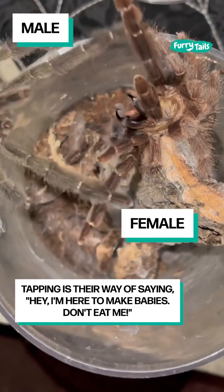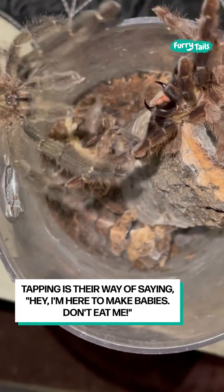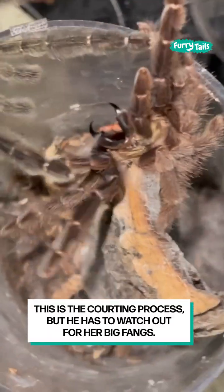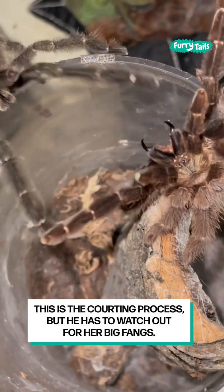Breed tarantulas with me. Tapping is their way of saying, hey, I'm here to make babies — don't eat me. This is the courting process, but he has to watch out for her big fangs.